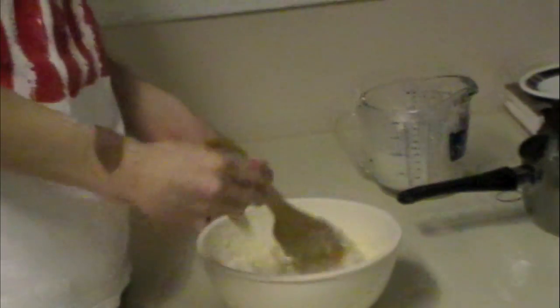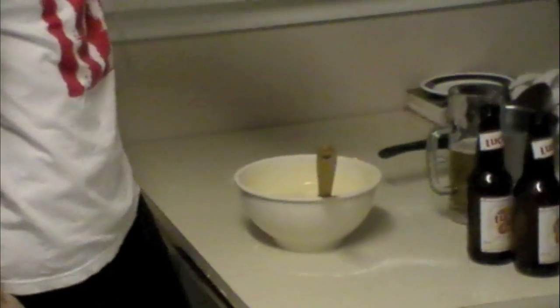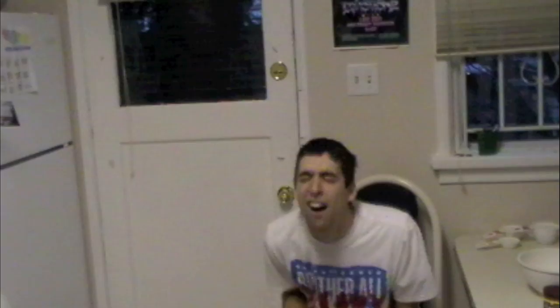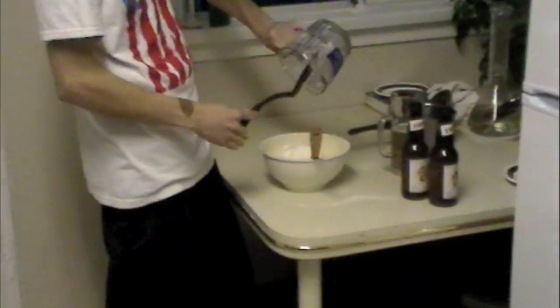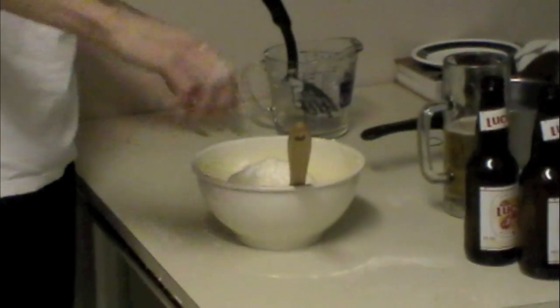Next step — these egg whites that I tediously beat. Add them in. It's like a fine meringue — fine lemon-less meringue. This is actually the secret ingredient. You didn't know. Well, now you know.